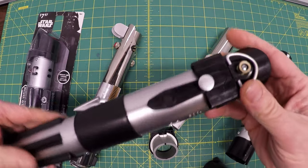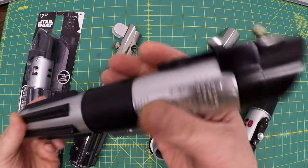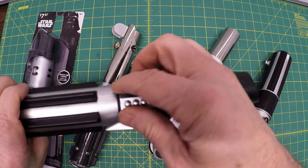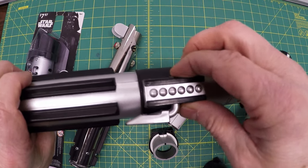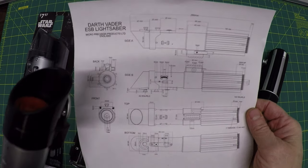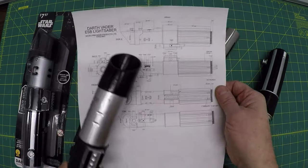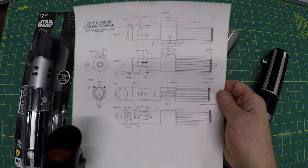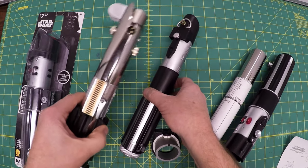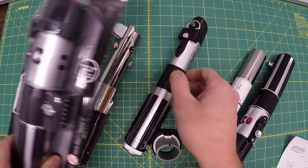I bought this one and quickly learned there are some complications. This is a complicated piece — there are like three or four versions of it. I'm trying to stay with the Darth Vader Empire Strikes Back lightsaber because I think that's the most iconic, the most traditional. So this is my guideline. I've been working a couple of years on this and was about ready to give up when something happened.